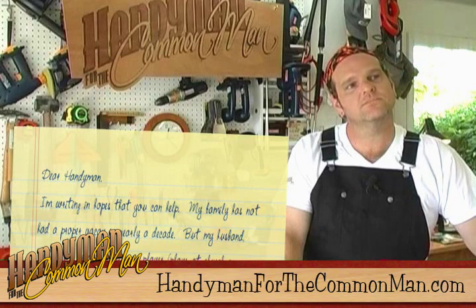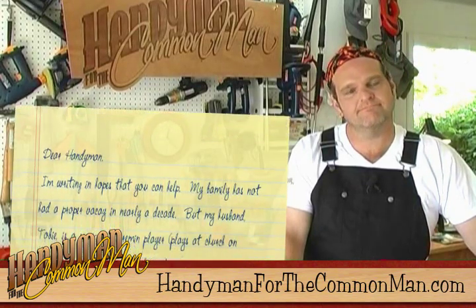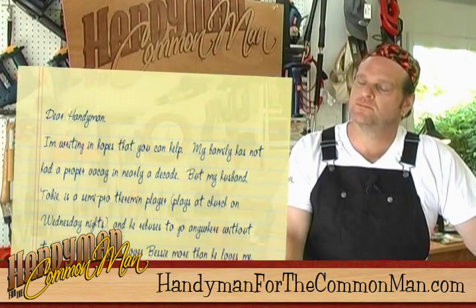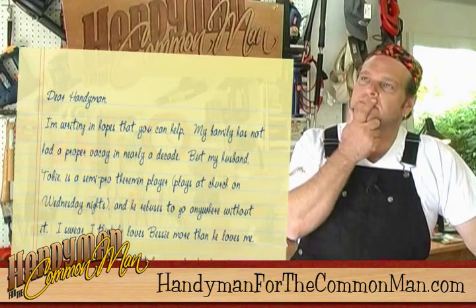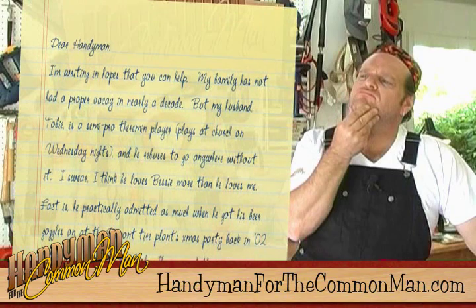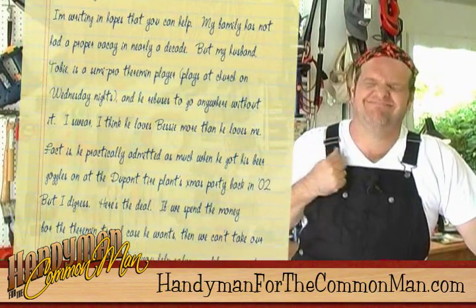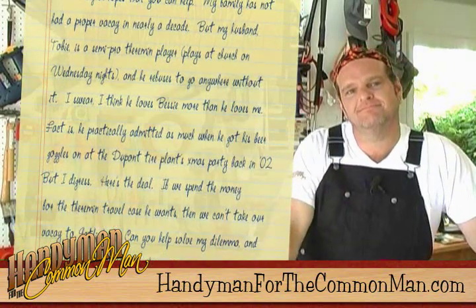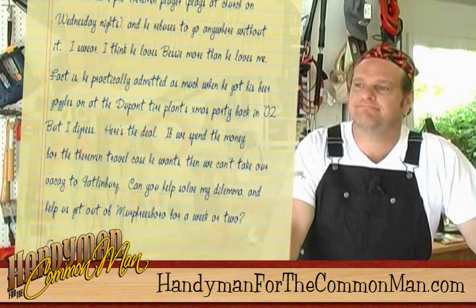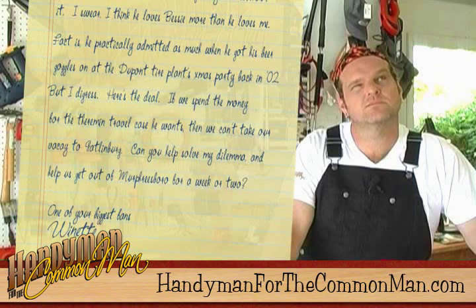"Dear Handyman, I'm writing in hopes that you can help. My family hadn't had a proper vacay in nearly a decade, but my husband Toby is a semi-pro theremin player. He plays church on Wednesday nights and he refuses to go anywhere without it. I swear I think he loves Bessie more than he loves me. Here's the deal — if we spend the money for the theremin travel case he wants, then we can't take our vacay to Gatlinburg. Can you help solve my dilemma and help us get out of Murfreesboro for a week or two?"